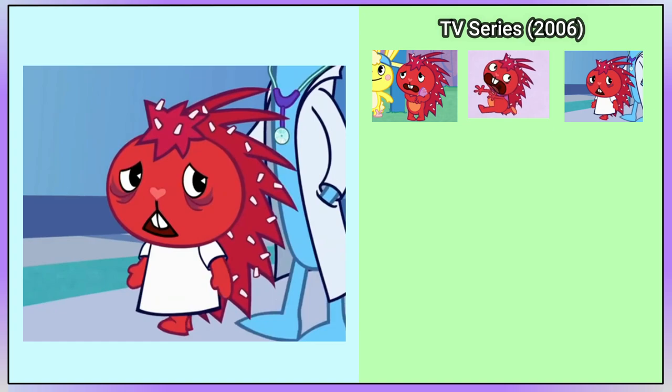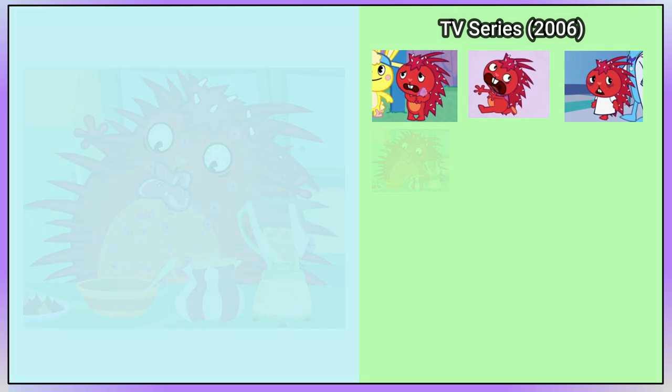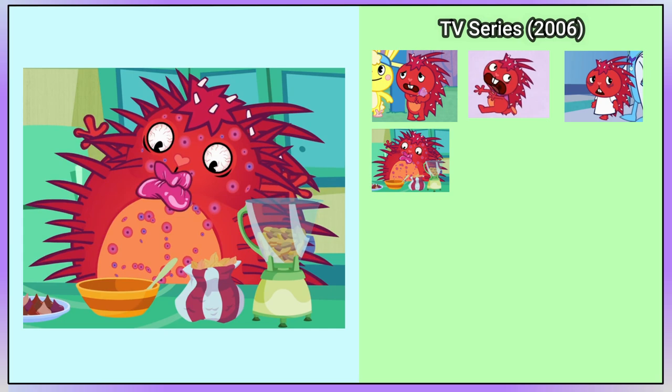In 'Party Animal', Flaky is seen wearing a patient gown. She also has a new design after swallowing peanuts — she becomes very bloated, she's covered in spots, her lip swells, and her eyes become bloodshot.